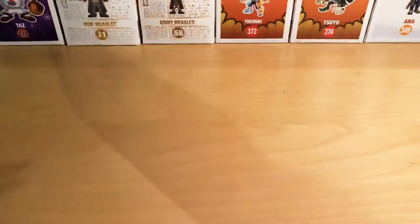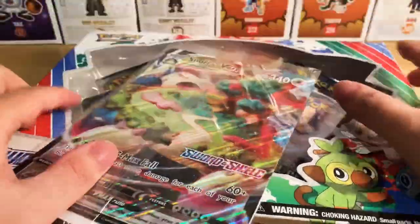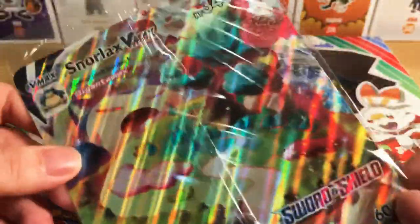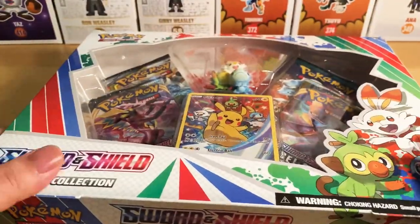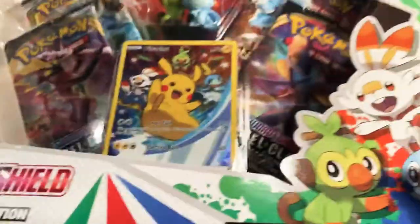If you buy this one on EV Games as well, they do give you one of these ones as well. So if you're looking to collect these cards or you're wanting to get one for your collection, do buy from EV Games — not sponsored, but just saying, it's sort of true.